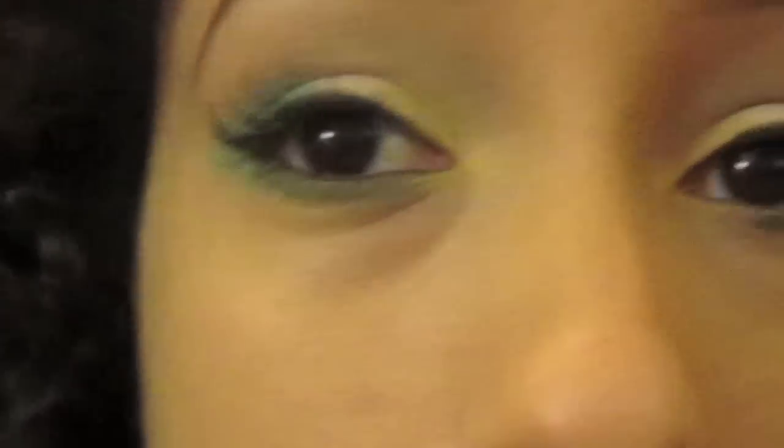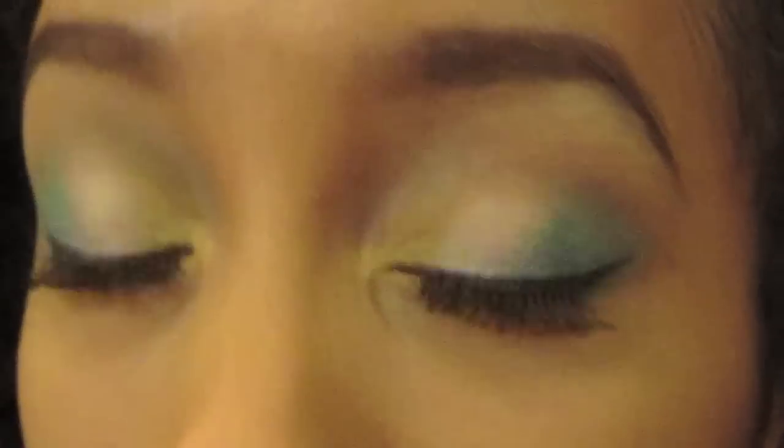I added falsies, mascara, gel liner, and pencil liner to my waterline. I hope you guys like it. It's so pretty and full — perfect for summer.